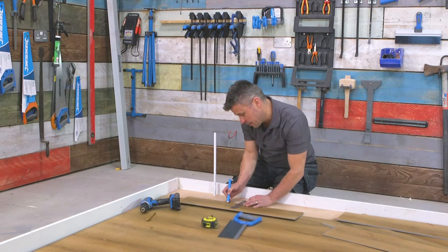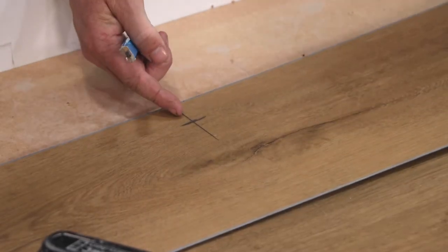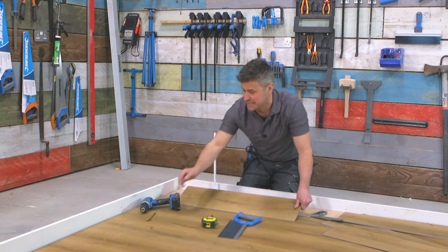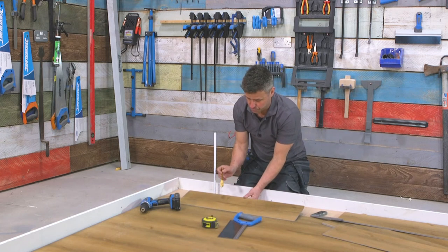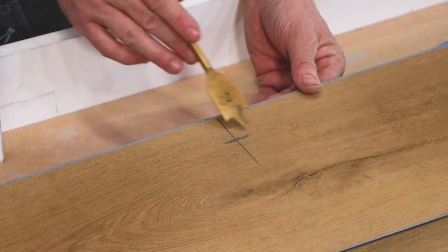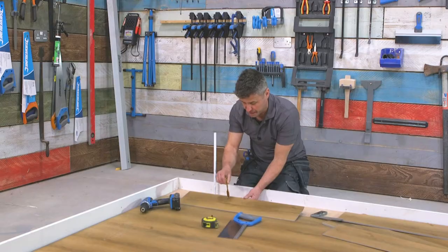34 millimeters — where I do that second pencil mark across, that one is giving me a cross. That is the exact center of my pipe. I'm going to use my 22 millimeter spade bit; this will give me enough expansion gap around the 15 millimeter pipe, and that's my core point here.